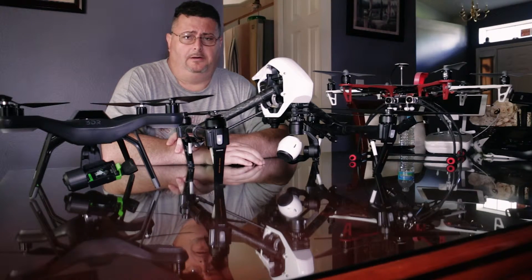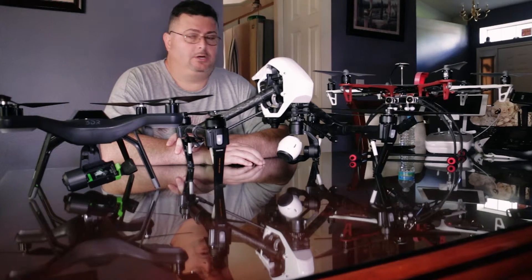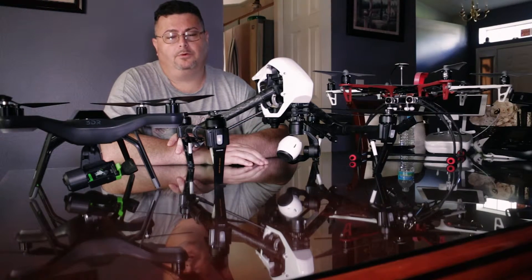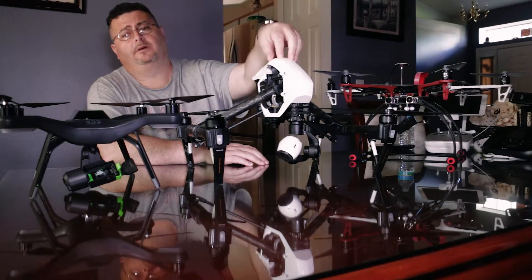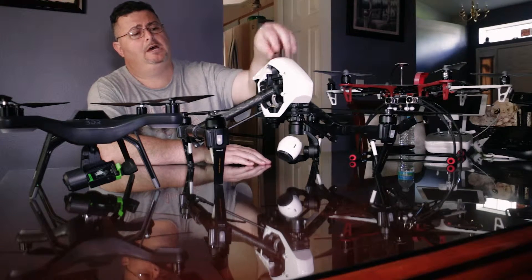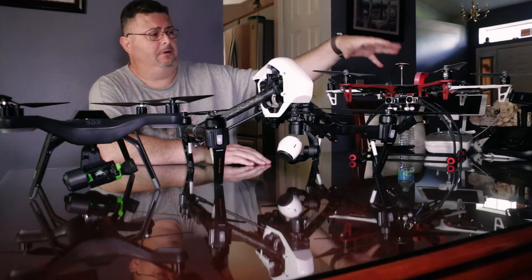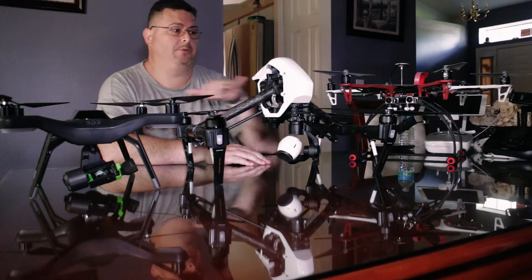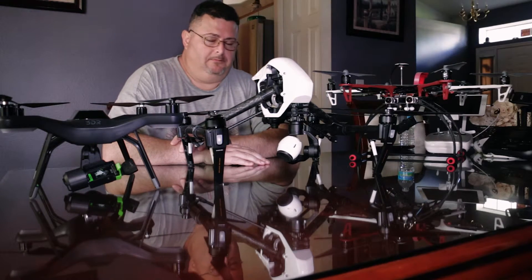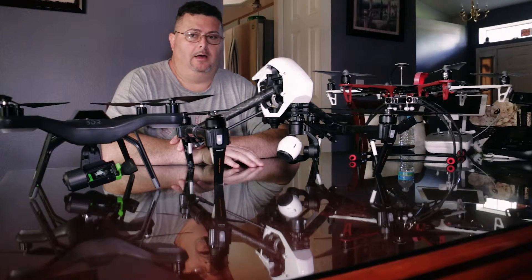And something I built myself, which is basically a DJI kit. It has the Naza MV2 controller, which is a really good entry-level flight controller, as well as a custom flight controller. I plan to do a review for each one and then a comparison between them.